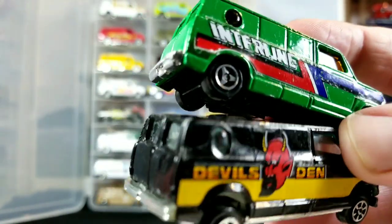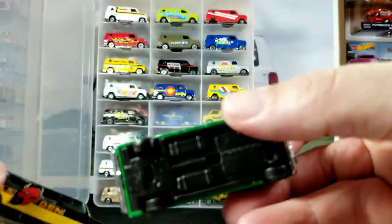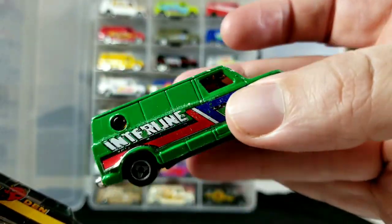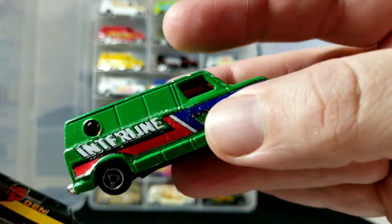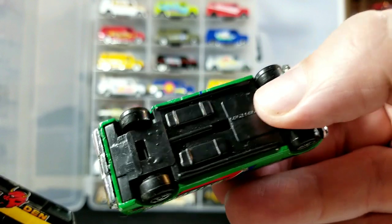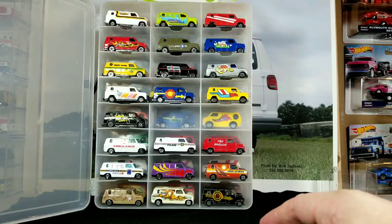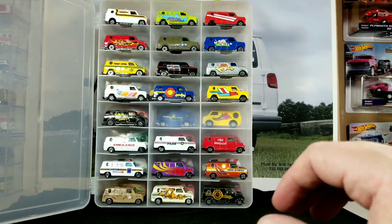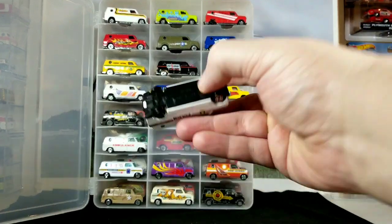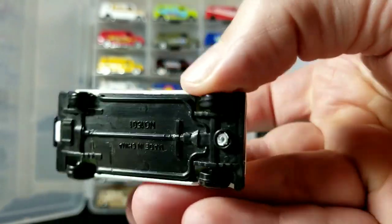You've got to pay close attention to all these little details. I'm not sure who made it because there's no info on the base or anywhere on the van. A lot of the stuff I bought loose. I figured I'd show you some of the oddball vans I have. Here's another one — just Made in China with a number on the bottom.